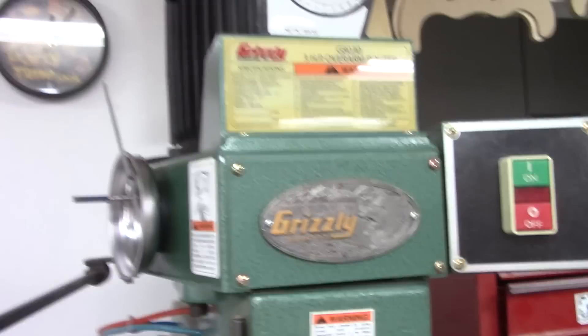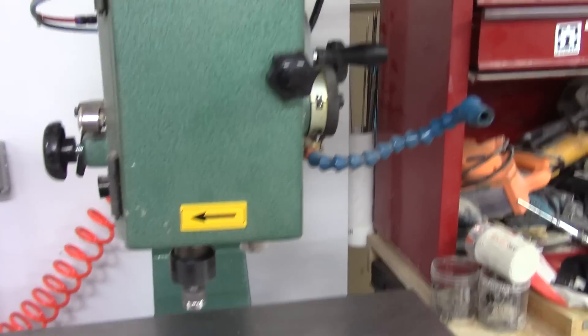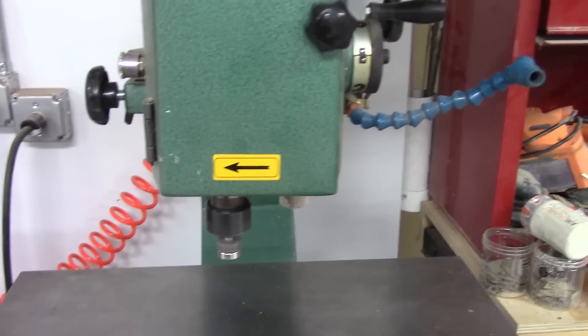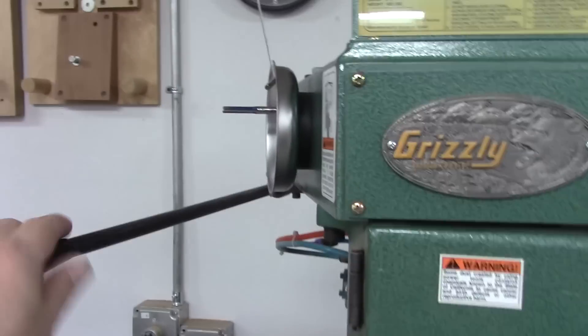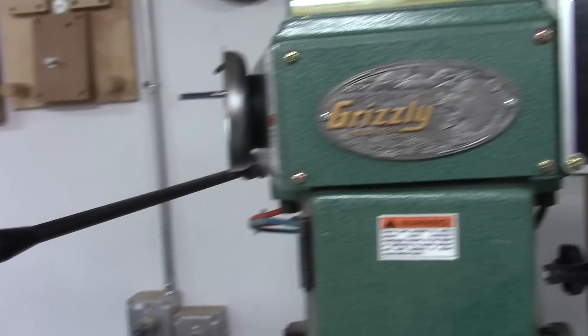One of the neat features of the Grizzly tool is this brake here. You can actually speed up the acceleration of the stopping. The brake is a cool feature and that's definitely a neat thing.